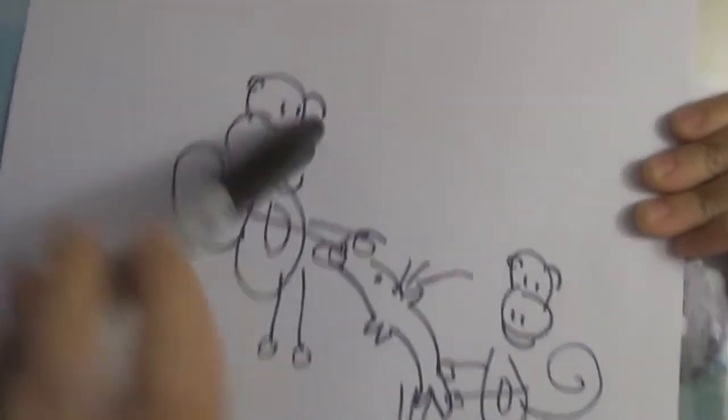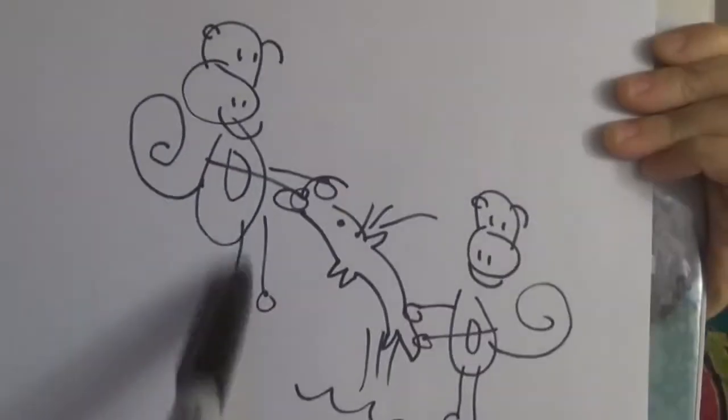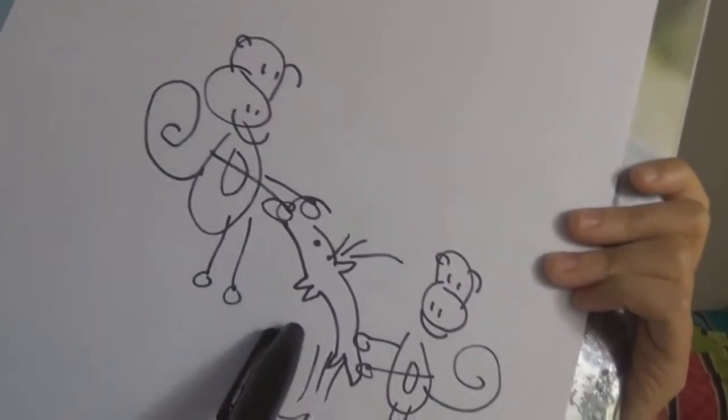Guys, this is not bad. Look — okay, so this is my mouth. This is the tail. I don't know what that is. This looks like one of my seals that I drew when I was really young.